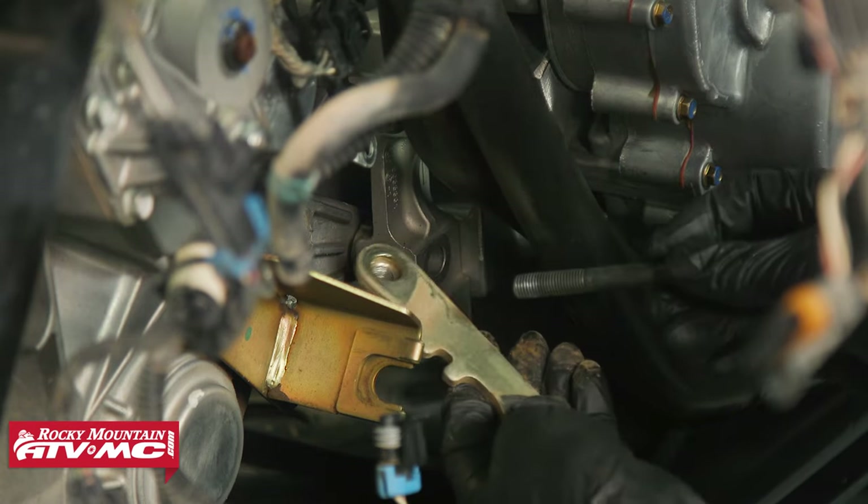Now that we've inspected everything, before ordering parts be aware you can get OEM parts or aftermarket upgrades. We're doing a gear reduction kit — we had some wear on gears and we've got bigger tires, so it's a win-win. You can also get different bearings and different shafts. Go to our website, type in your year, make, and model to see what's available. From here, we want to start disassembling these shafts. The manual shows taking one side apart first, but it's actually easier to start on the other side.